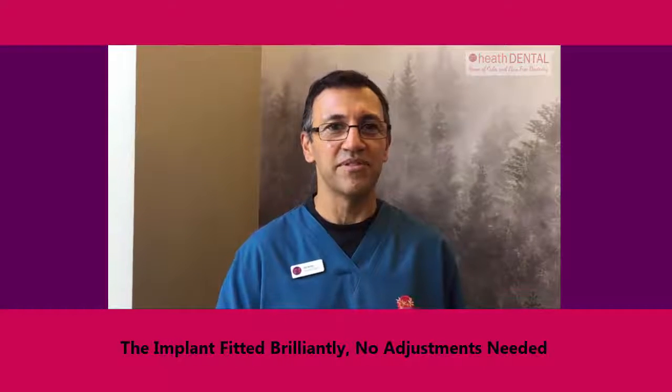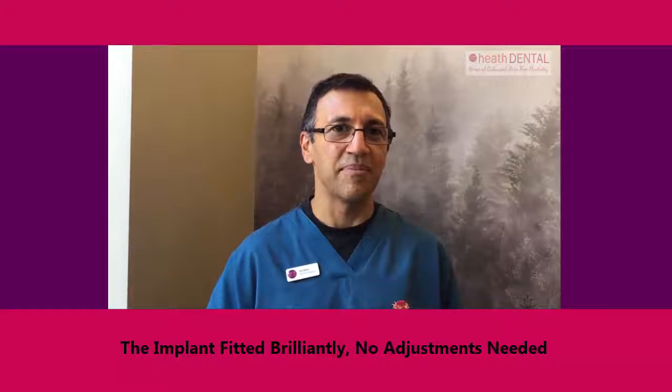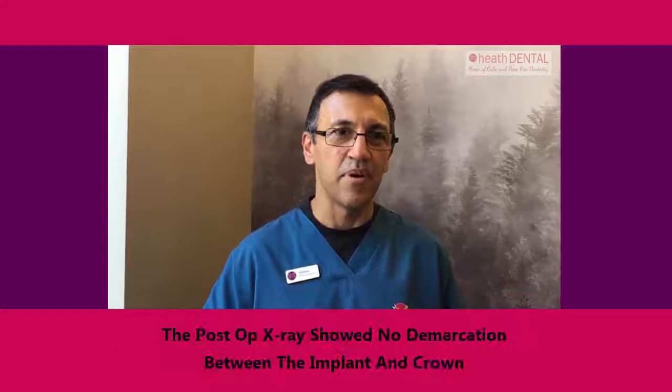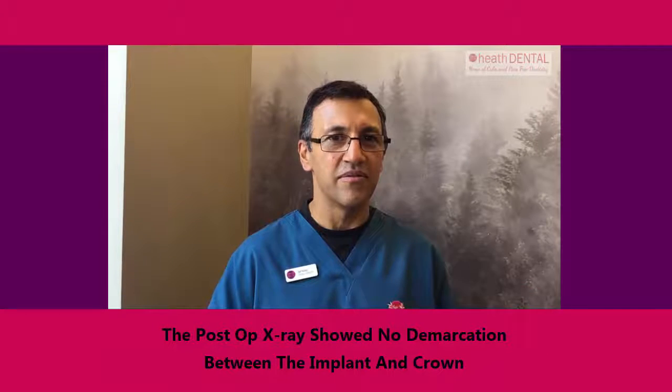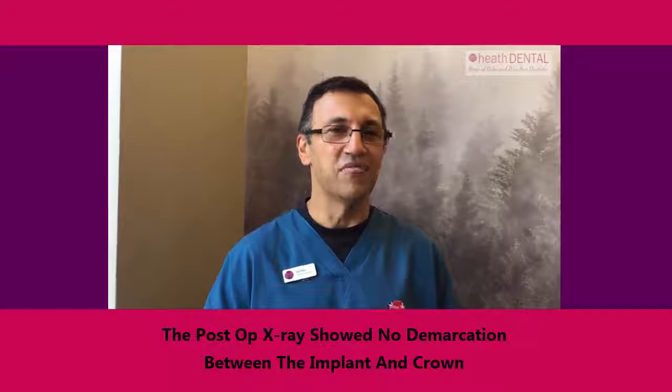It fitted absolutely brilliantly — straight in, no occlusal adjustments, no adjustments on the contact points. The post-op x-ray showed no demarcation between the implant and the crown. Really impressed with it.